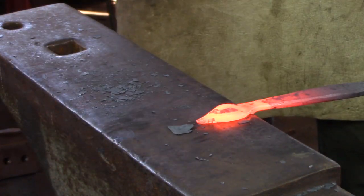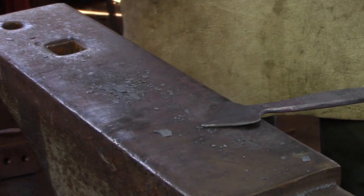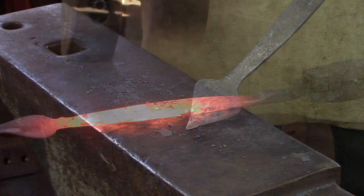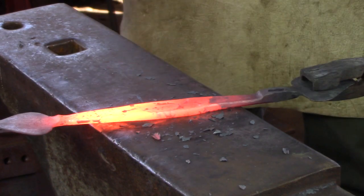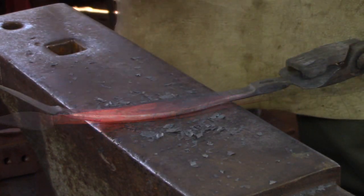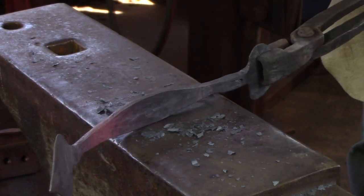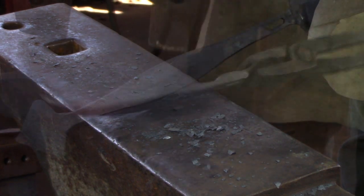Again, divide the material with your peen, work away from you and then work towards you. The top surface of this cusp is going to be seen, so make sure you dress it with the flat face of your hammer when finished. I like to spread the centre portion of the handle just a little, but that's personal preference. Once you've finished with the handle, make sure it's centred along the bar. Dress the corners with your hand hammer, and if you need to file anywhere, now is the time while the bar is still straight.